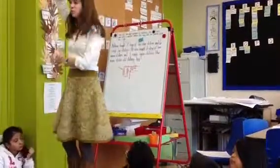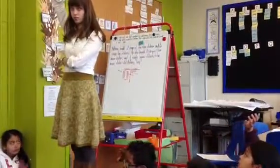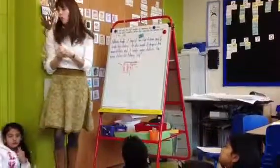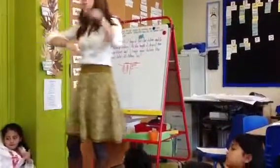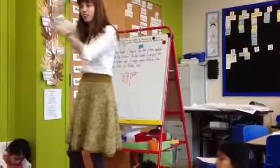Raise your hand if you solved it by counting by tens and counting on by ones. So that was one way. All of you friends who did that, you all sort of had your hands up talking about your strategy when Nyla was doing this.